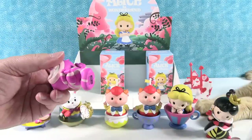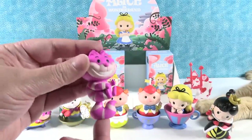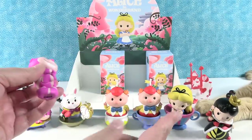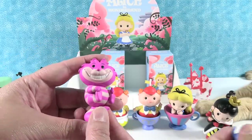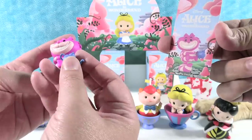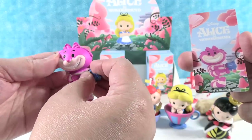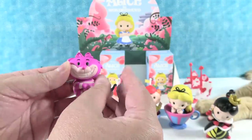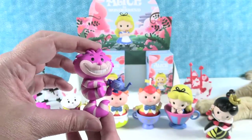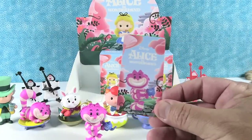Next figure — I have the other Cheshire Cat, he's springing on his tail, boing-a-boing-a-boing! He's holding his little toes — look at the little kitty toes! He is also holding a little teapot with a little flower on it. There he is with his little teapot. If I had to drink tea, I would like him to serve it. There's the card.